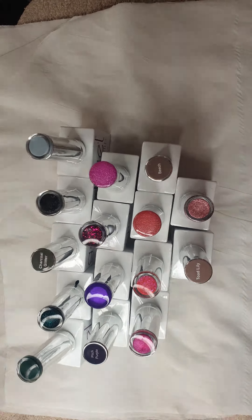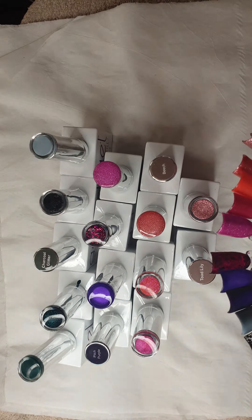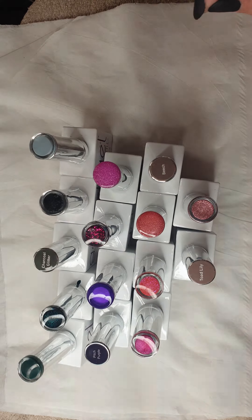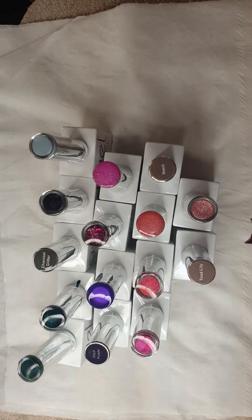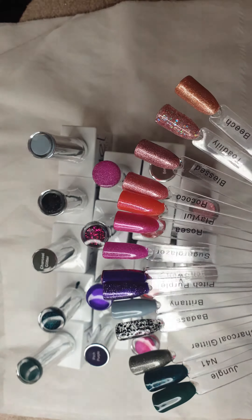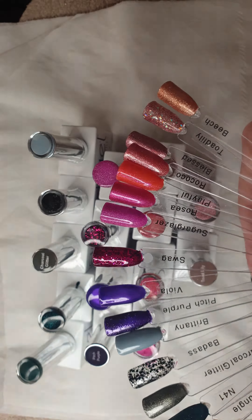I'm going to do the same with Premier Gel and I'm going to do a Nail Chemi order because I'm really excited — they've got some crystals that they've just started doing, and also a crystal gel that you can use to adhere the crystals onto the nail. I'll be trying that out and I'll show you what I think of that as well.